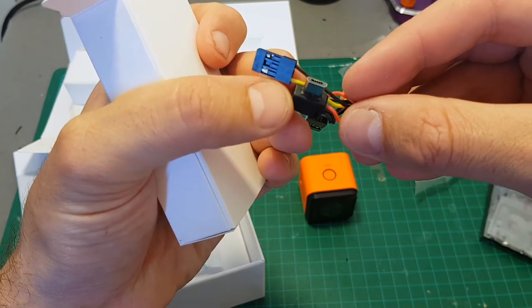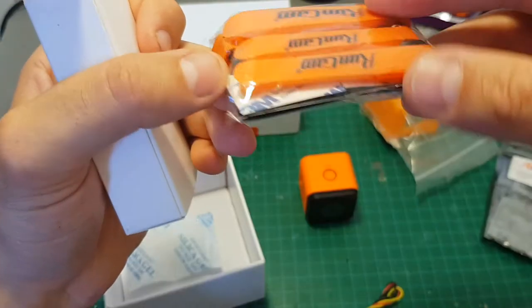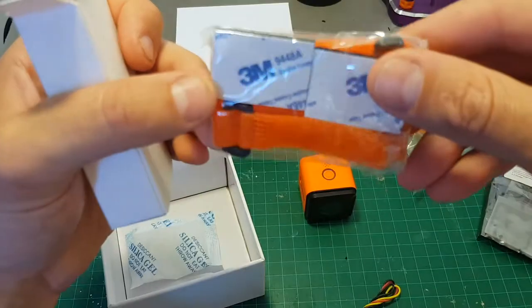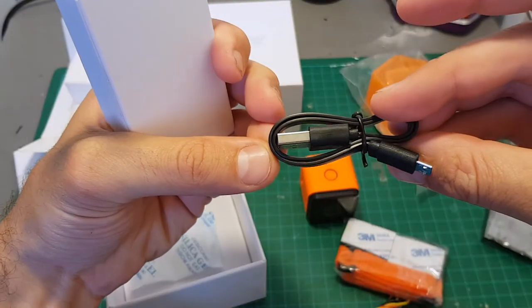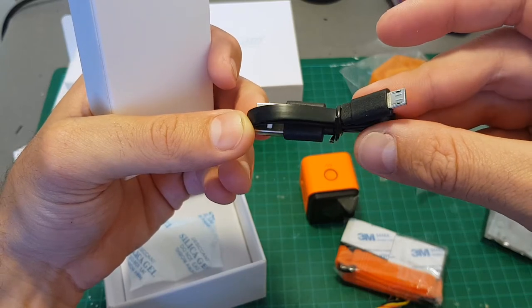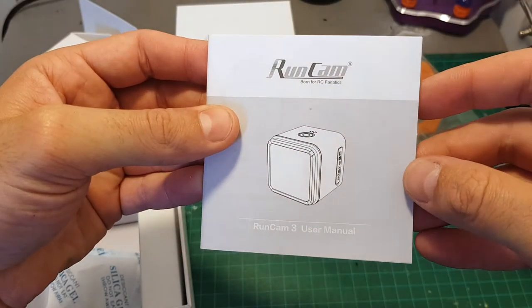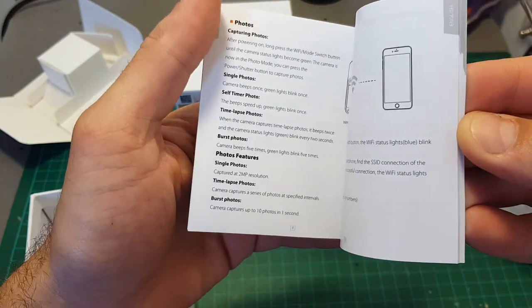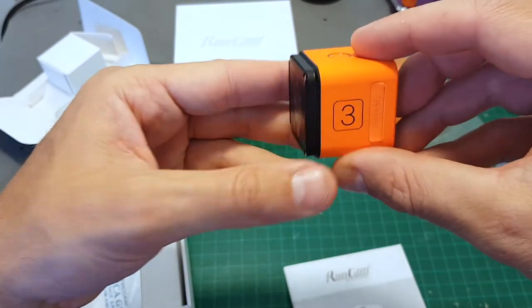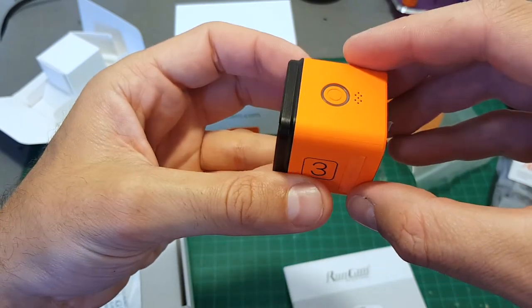We've got this box with all the accessories. First, a micro USB cable you can use for FPV and to charge the camera. We've also got four velcros which are useful to mount the camera to the quadcopter, double-coated stickers, and a micro USB cable which enables us to transfer videos and photos from the camera to the computer and also to charge it. In addition, we've got the user manual. Pay attention: this camera is not waterproof, so to use it underwater you will have to buy a separate case.